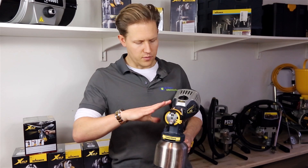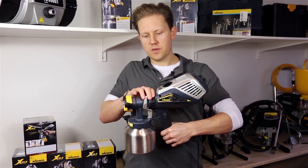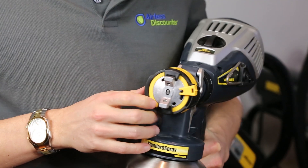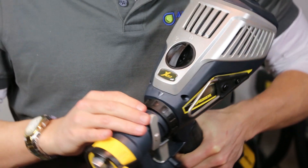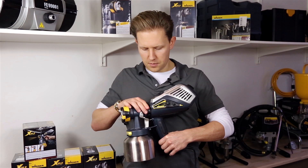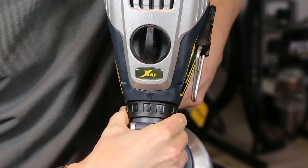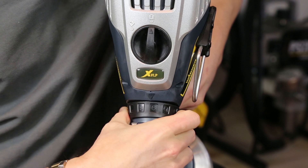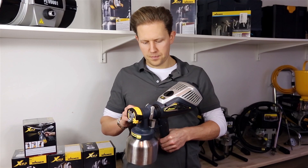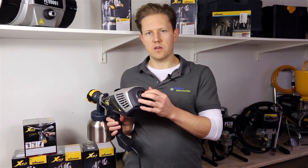Moving back towards the spray gun itself, in the middle there is another adjustment for the material flow. The dial goes from 1 up to 12, giving you the ability to adjust how much material is coming through.